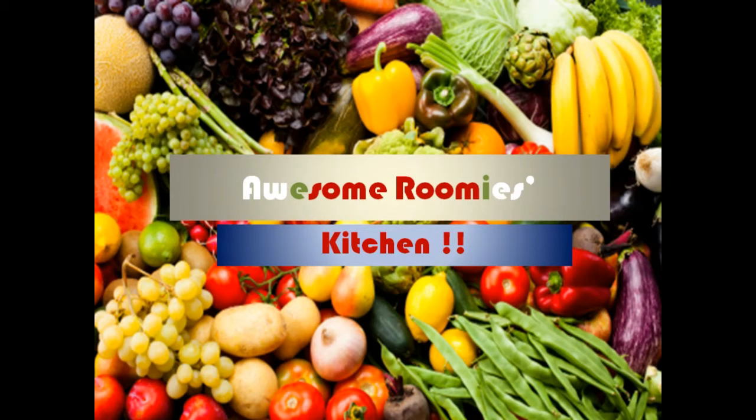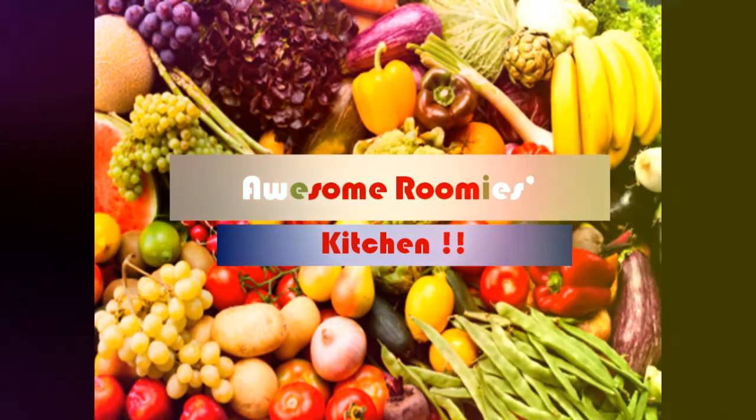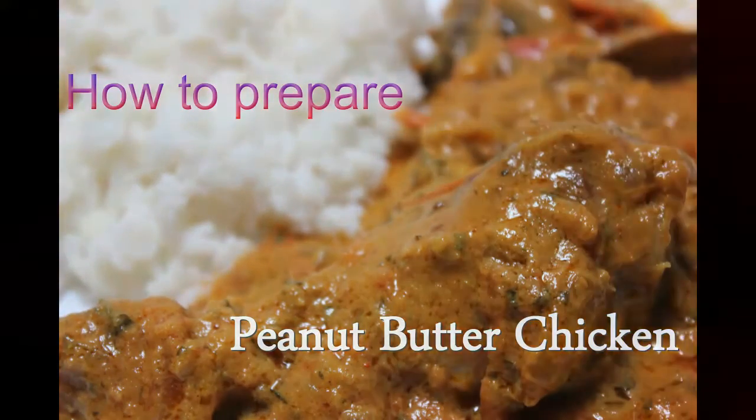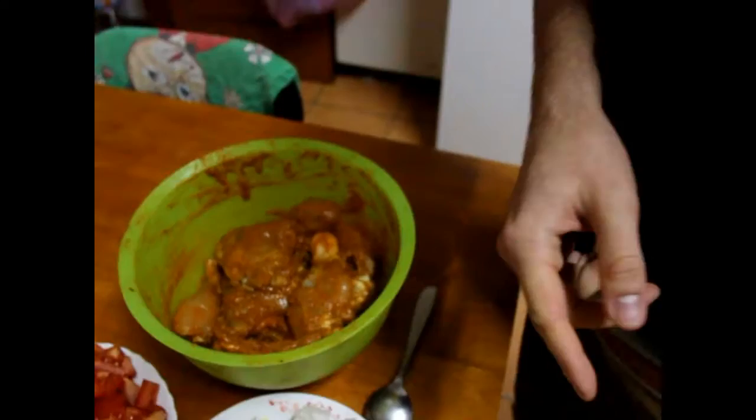Hello everybody, welcome to Awesome Ruby's Kitchen. Today we are going to prepare delicious peanut butter chicken the Indian spicy way. Our chef is my Belgian flatmate Baptiste, who has already marinated the chicken for some hours.